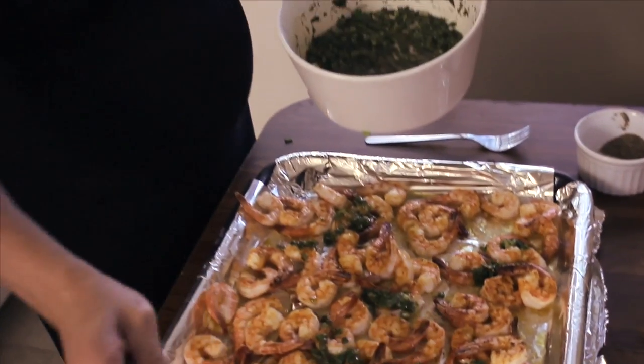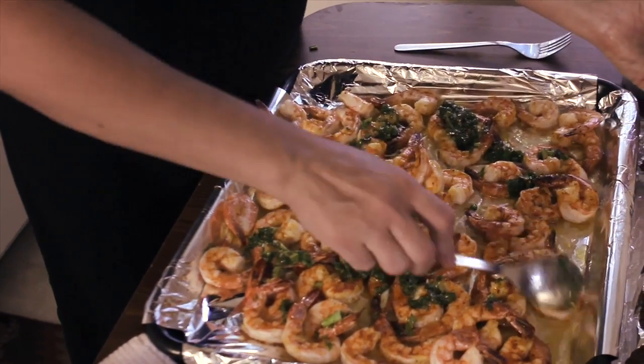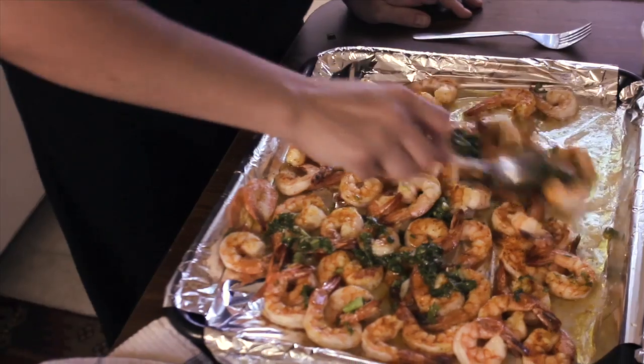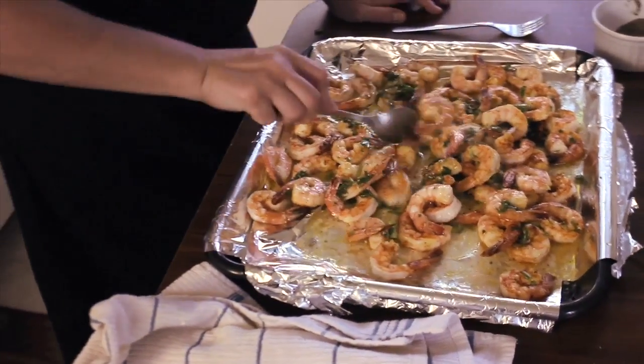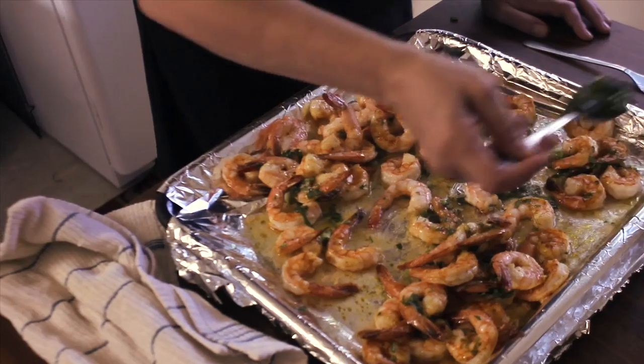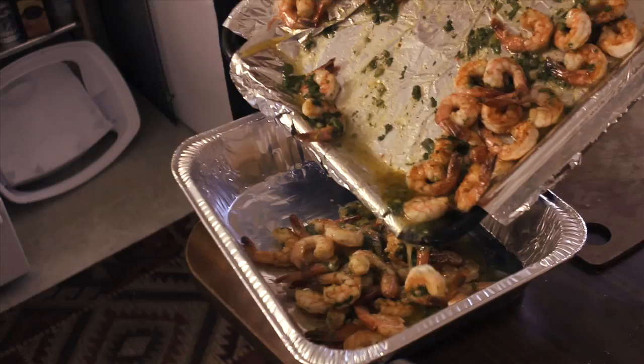Not too much — you don't want to make the shrimp look all green. Just mix it together so all the spices incorporate along with the shrimp. Then we're ready to pack it in a container. To keep it nice and warm, let's cover it with aluminum foil.